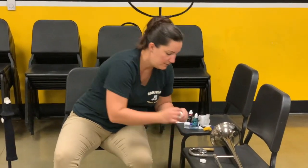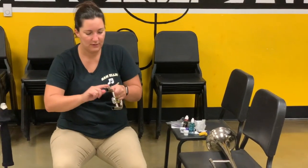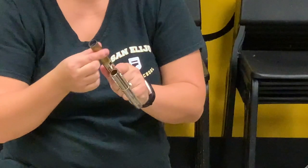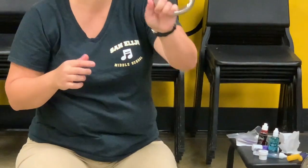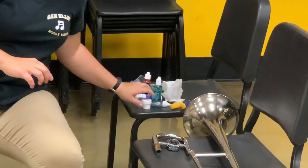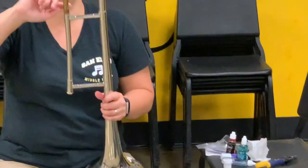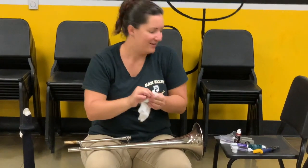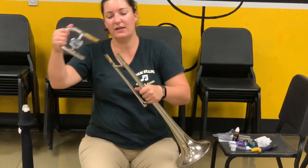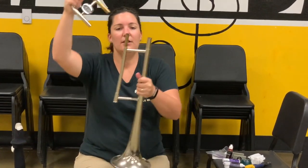All you have to do is take a little dab on your finger. You don't need a lot — just a thin layer is going to go on there. I'm going to rub it all over the part that goes inside the slide, not the part that's on the outside. It's a golden color because my trombone is silver. I'm going to get a little bit more for the other part that's on the actual instrument. Just get it all over there.